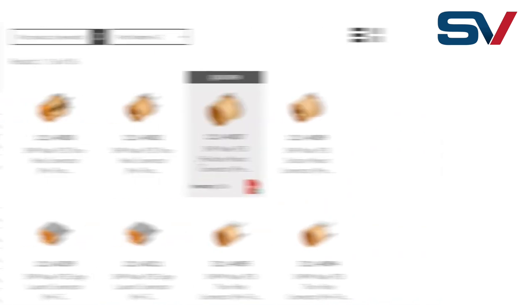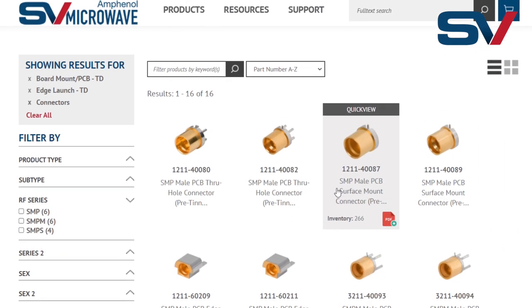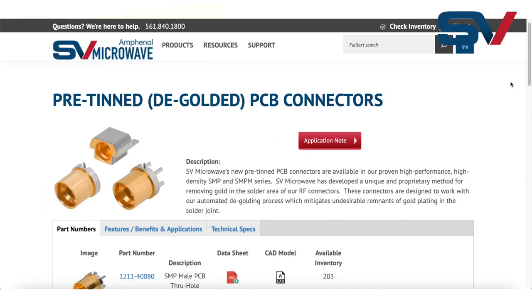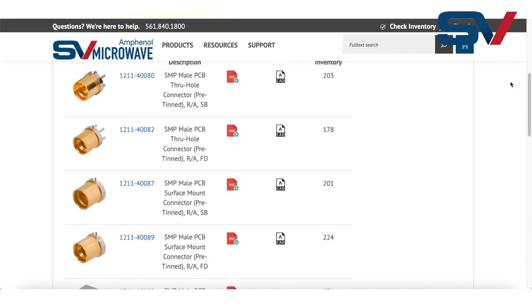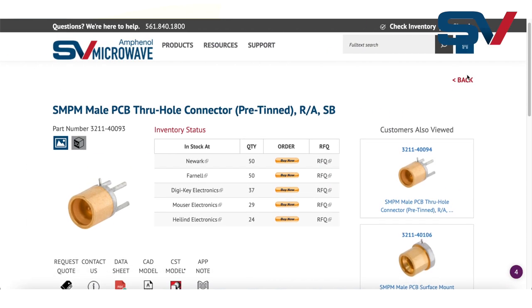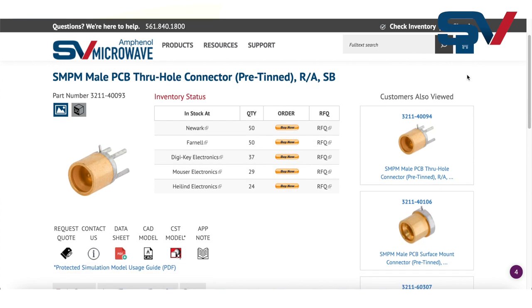In fact, SV's latest line of pre-tin connectors is now in stock with our distribution channel partners, making these products perfect for quick prototyping. Come check out our product portfolio today and use the pre-tinned filter on the parametric search to see our list of standard product offerings. As with all of our products, what you see on the website is a tiny fraction of the over 25,000 custom parts we've made.